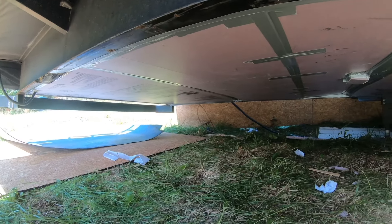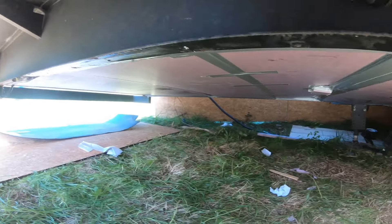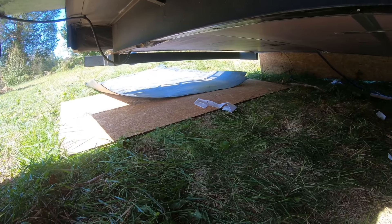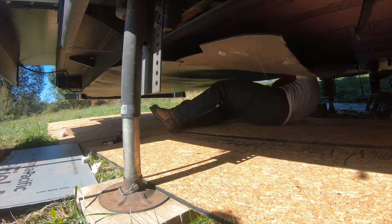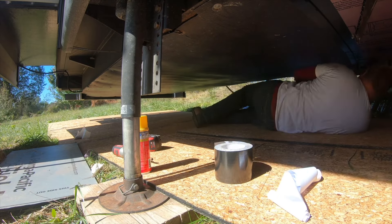We got the water leak fixed, we got the insulation put up here, and now we're going to work on getting the black plastic protective covering put back over top. Hope you guys enjoyed this video of us working on our Keystone RV fixing a water leak. Don't forget to like, share, and subscribe, and ring the bell for notifications. Catch you guys in the next one.